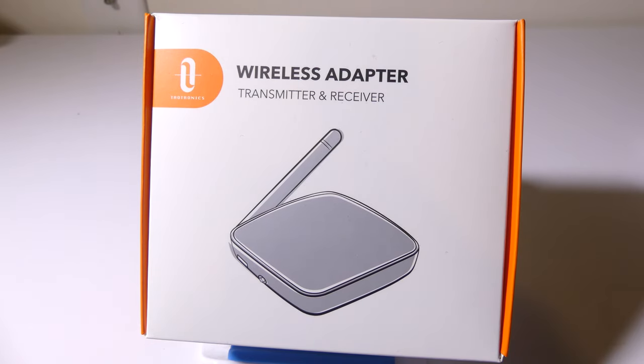Hey everybody, it's Luke over at Galaxy Tech Review and today I've got a product from Teotronics. This is their long-range Bluetooth 5.0 transmitter and receiver unit. You can pick it up on Amazon at the time of this review for $59.99 with a $15 off coupon, making it $45. You'll have that link in the description below where you can check it out.